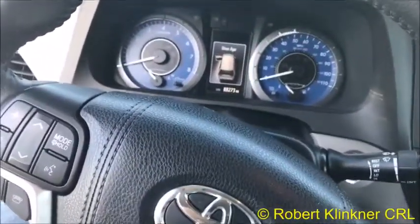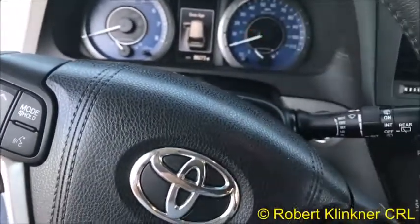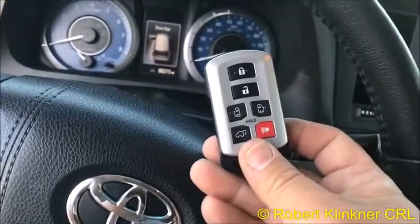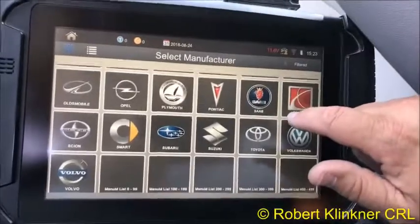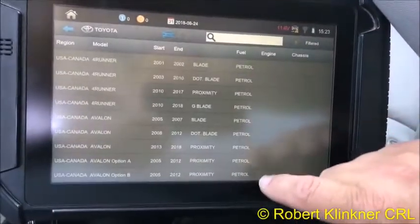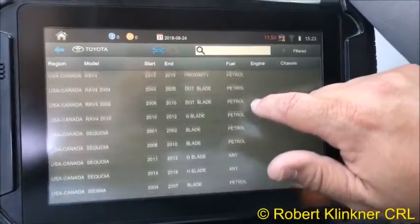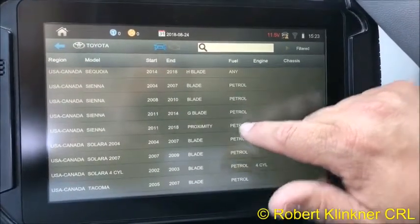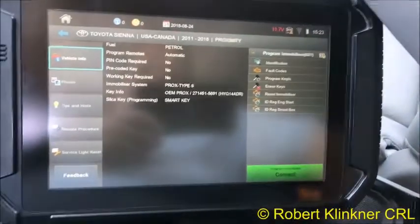Hi everyone, it's Robert with Advanced Diagnostics. Today we're going to be adding a duplicate prox to this 2015 Toyota Sienna minivan. This is the one we're going to be programming in to this vehicle. Using the Smart Pro, we're going to select Toyota and scroll down to Sienna — 2011 to 2018 proximity.